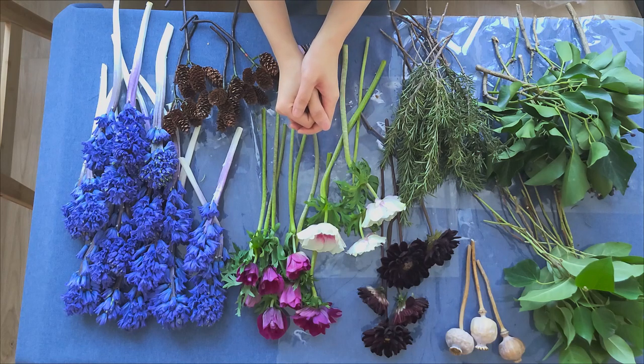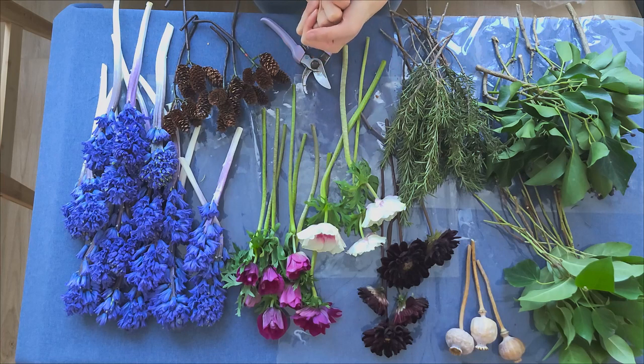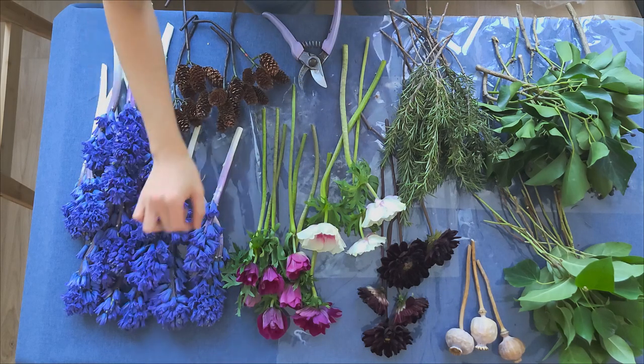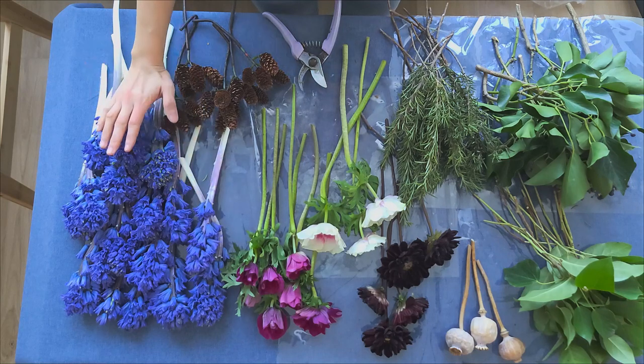I will be using the spiral technique. If you haven't heard of this, please watch my video right here. As you can see, the flowers on the table are purple, magenta, brown, and dark chocolate color. This is one of my favorite color combinations.